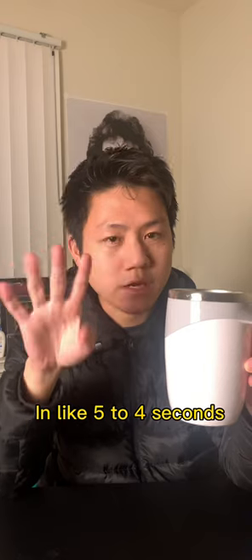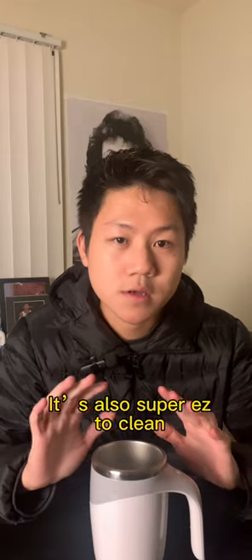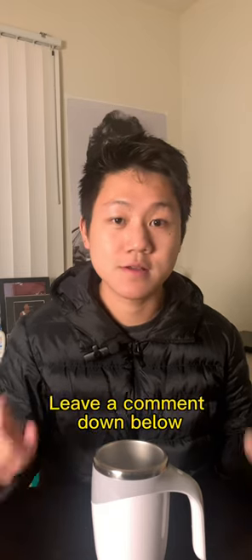This cup cost me around $25. It's also super easy to clean. What do you guys think of this cup? Leave a comment down below.